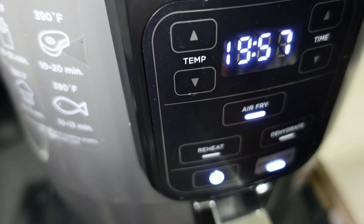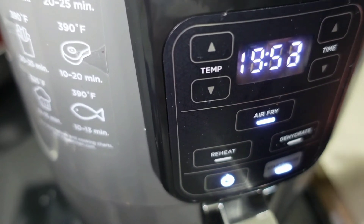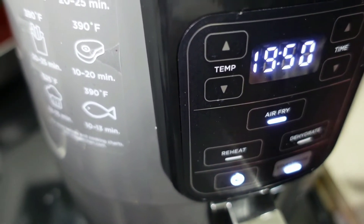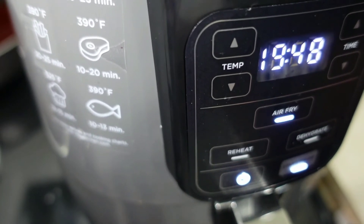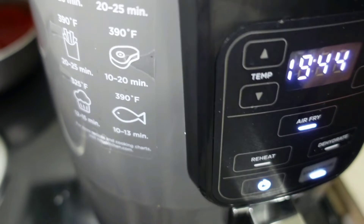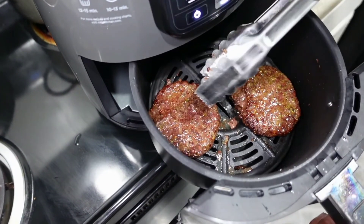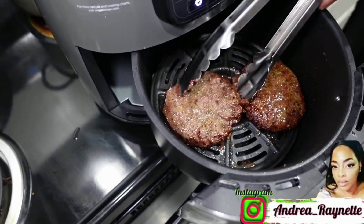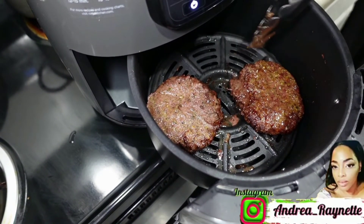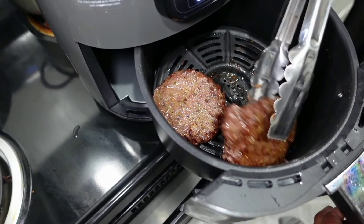It says 20 minutes, but I'm not going to cook it for 20 minutes. I'm going to cook it for five minutes on one side and then flip them over and air fry five minutes on the other side. Look at these patties — they look so juicy! Do y'all see the juice?